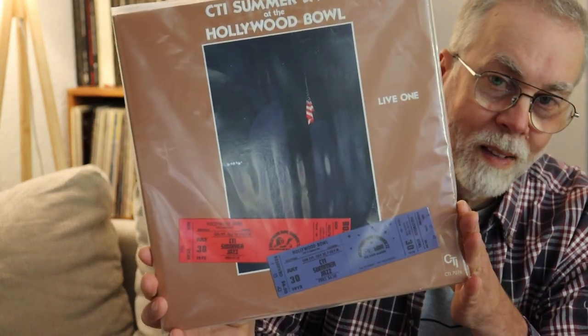You might not always find the music that you like. This is another wonderful CTI record — this is Summer Jazz at the Hollywood Bowl. This is a live record. There are actually three of these from the same day; it was sort of an afternoon festival. The tickets are actually reproduced on the cover, which is kind of fun. This was the CTI lineup of the time — it was an effort to promote the label and the artists, and it was quite a unique sound for that time period.